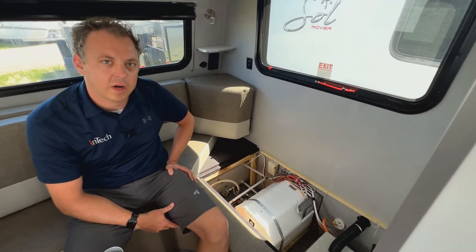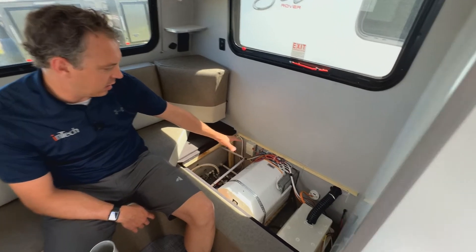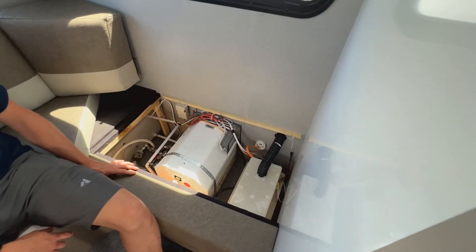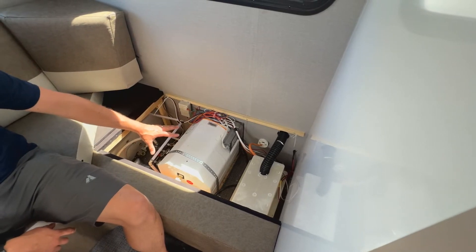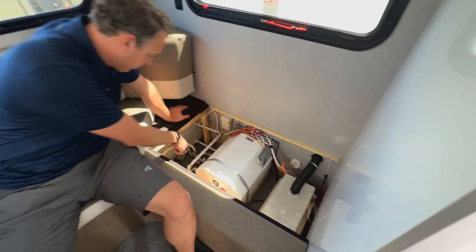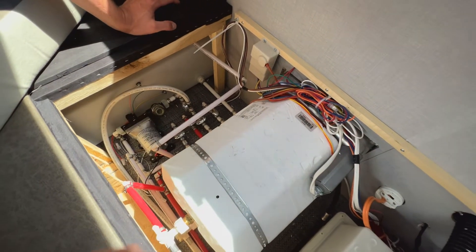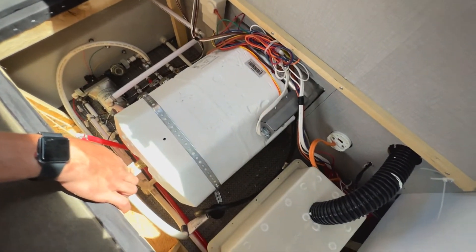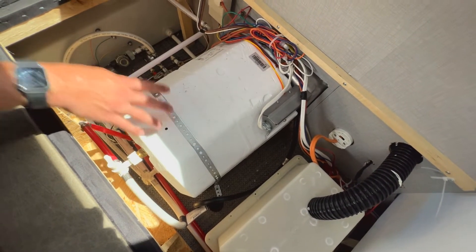Today we're going to talk about winterizing your Solar Eclipse. On the roadside underneath the dinette is where all your valves and water and plumbing stuff is. Inside you've got a handful of valves down here by your water pump — looks like four valves right there — and then you've also got bypass valves on your hot water heater, which we'll talk about in a second.